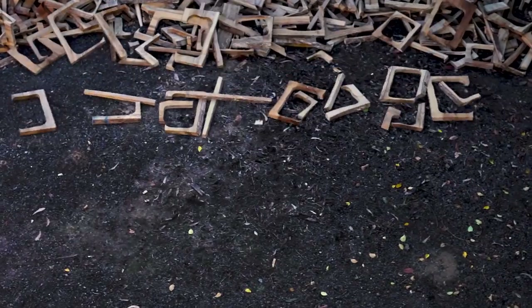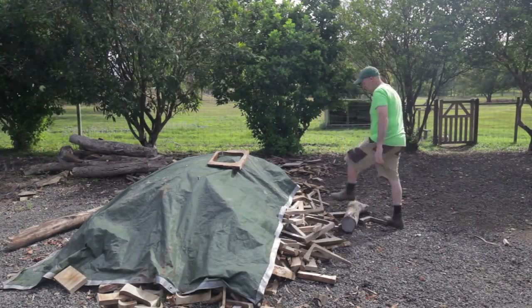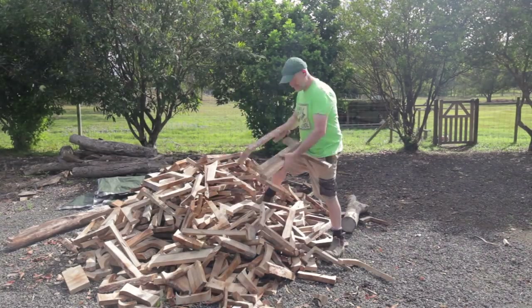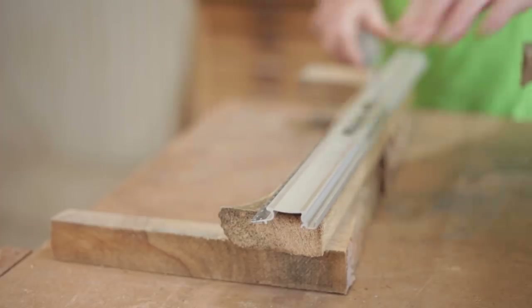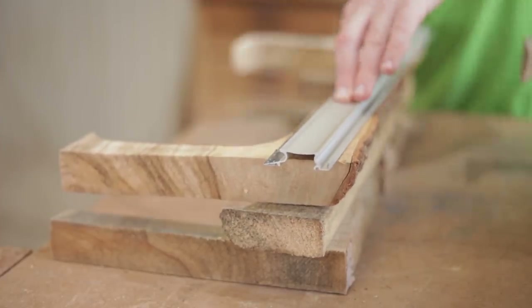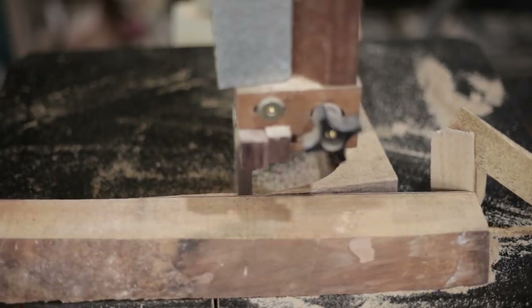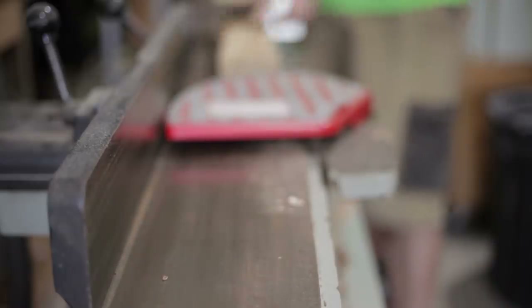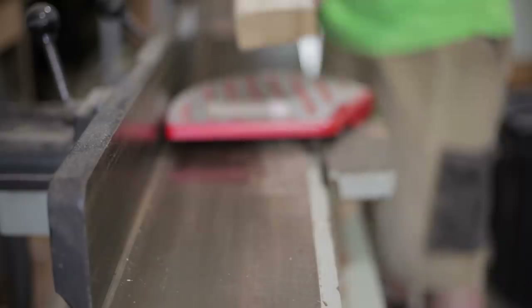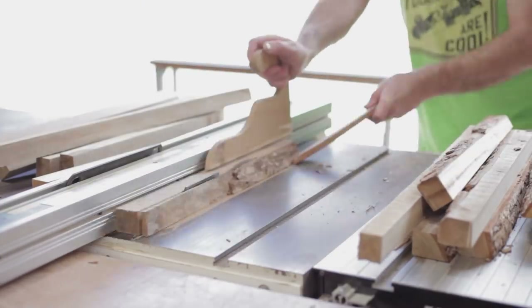Scrap wood challenge. It's scrap, it's crap, it's firewood — but some of the wood is good. I'm not sure how to use the wood, but there is a plate I can do. Because it's a large plate.